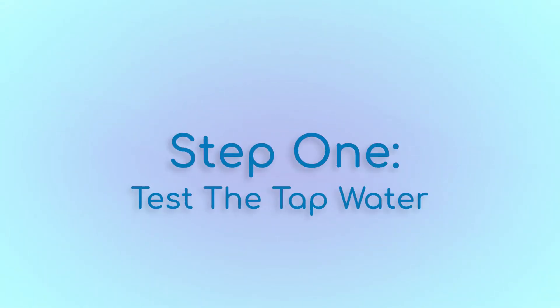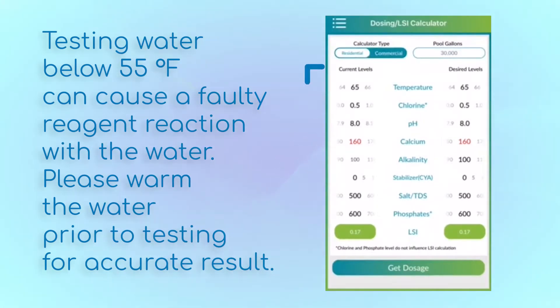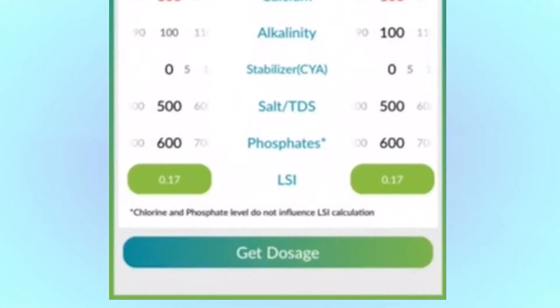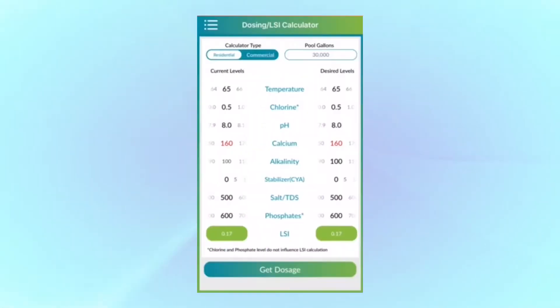Step one is always to test the tap water. We need to know the water temperature, pH, total alkalinity, and calcium hardness of our tap water. We take these water chemistries and input them into the Orenda app on the left side. We can see this water is just under where we want it to be with an LSI of 0.17. But it's not uncommon to have an LSI reading of minus 0.5 or less, and a calcium hardness around 100 parts per million, depending on your location. Once we've input our levels on the left side, we will adjust the right side of the calculator to meet our three parameters.